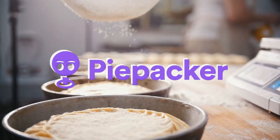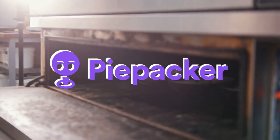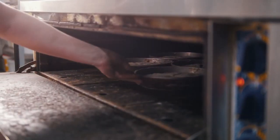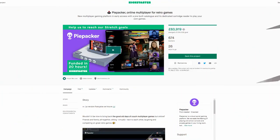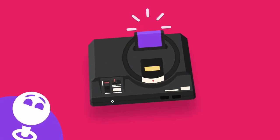Starting with — what a bizarre name — Piepacker. I honestly thought this was a job vacancy in my local bakery when I got the email. But no, it's a Kickstarter campaign that, at its core, offers multiplayer retro gaming over the internet. Perfect during a pandemic, and it still works pretty well outside of a pandemic.